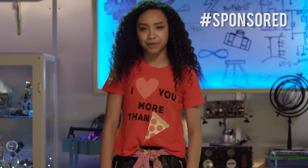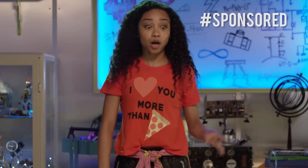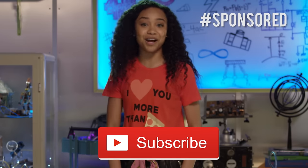Thanks for watching another episode of Bryden's Tech Beat. Until next time! And don't forget to click the button below to subscribe. See ya!